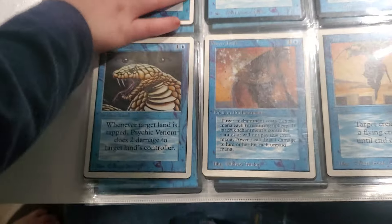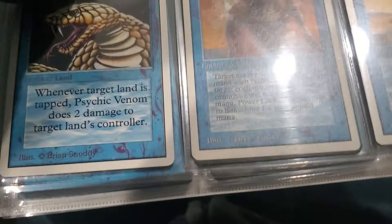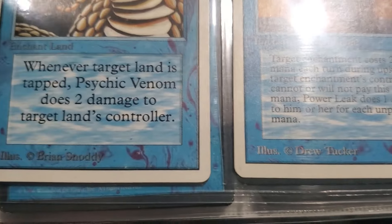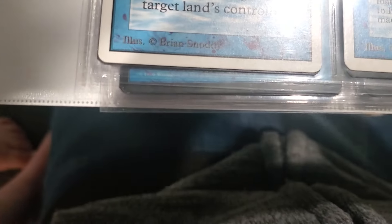Lots of cool old stuff in here. Look at these old - I haven't seen - are these Revised or Unlimited? I can't remember if it's the thick borders like that that are Revised or Unlimited. I'm gonna have to compare to my cards.